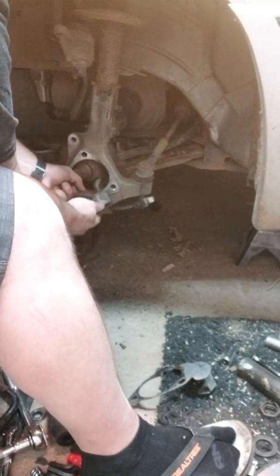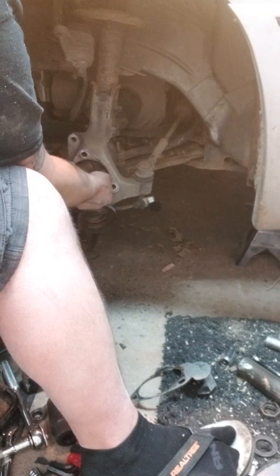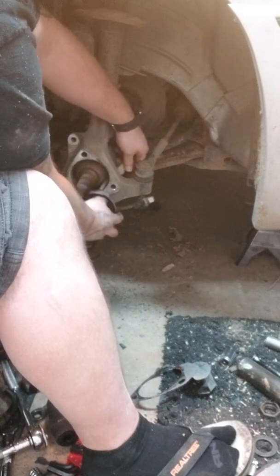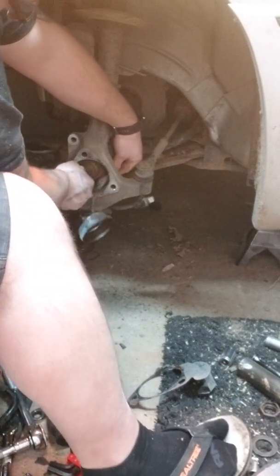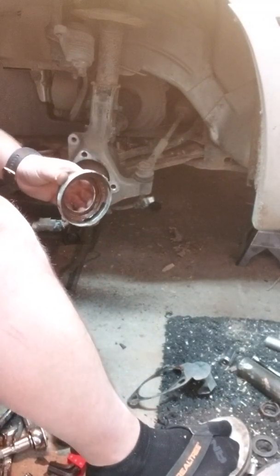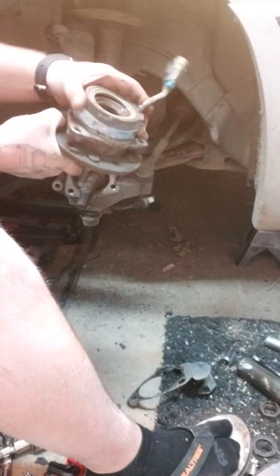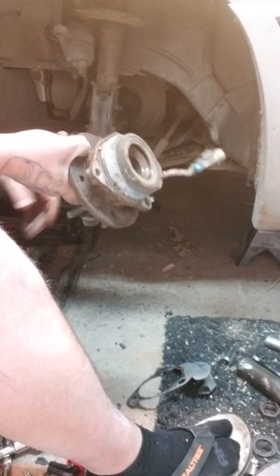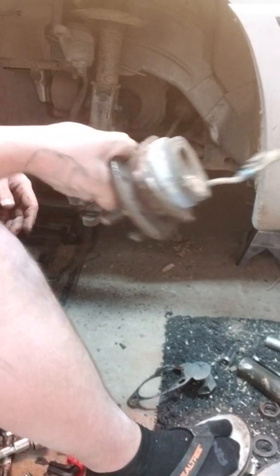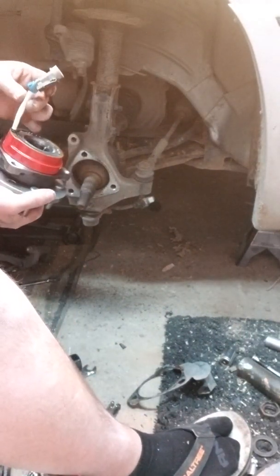So we left off getting the rest of the bearing out. You've got to pull that CV out of the way to get your ABS sensor out. There we go — got that out. That is actually supposed to sit like that; it holds all the guts of your bearing, all your balls and that stuff. Obviously it was in bad shape. Let's go ahead and grab the new one — here's the new one — and we'll go ahead and put it in.